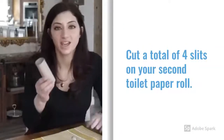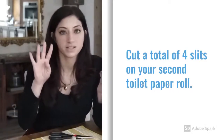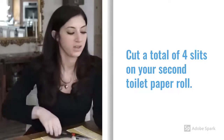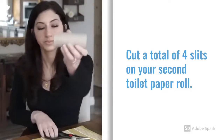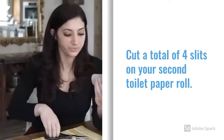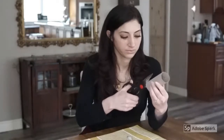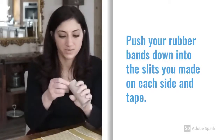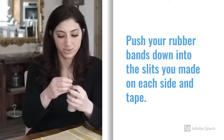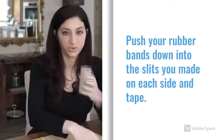Now I'm going to take my other toilet paper holder and cut four slits total on one side of it — right here and right here — and then do the same on the opposite side. I'm going to take my two rubber bands and thread them into those slits I just made, pushing each rubber band down into the slit and pulling to make sure it's securely in there. I'll do it on the opposite side as well.